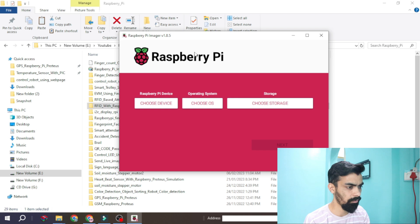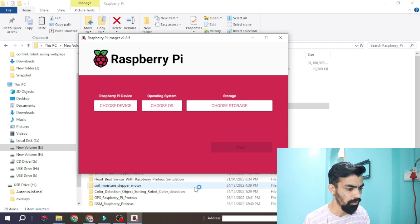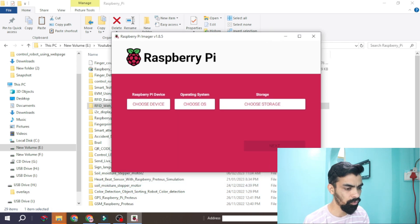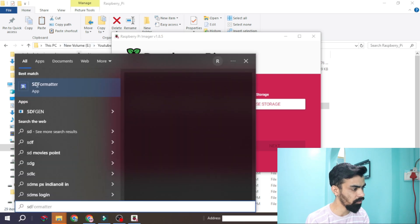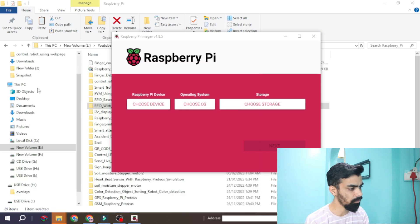Once you plug your card reader into the laptop, a very important point is you should format that memory card first — whether it is a new or old memory card. To format it, you require one software called SD Formatter. Please download this software from Google — you will easily find it there.